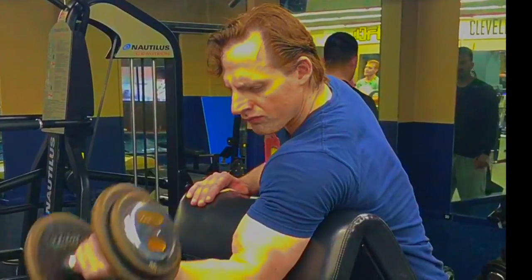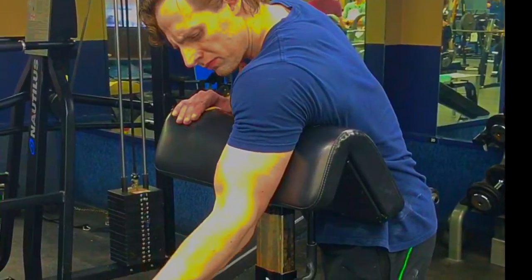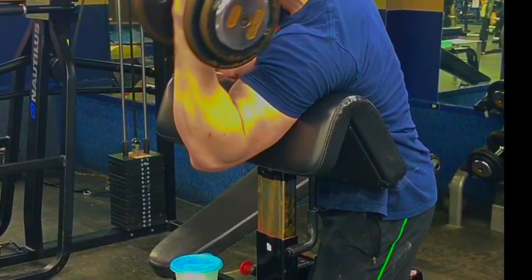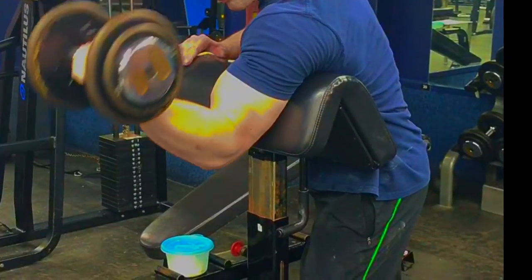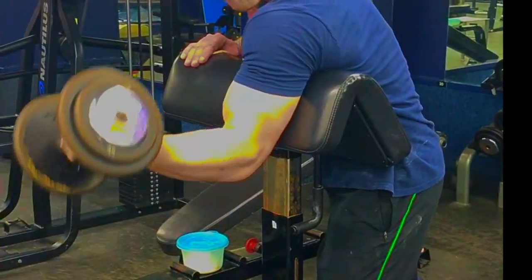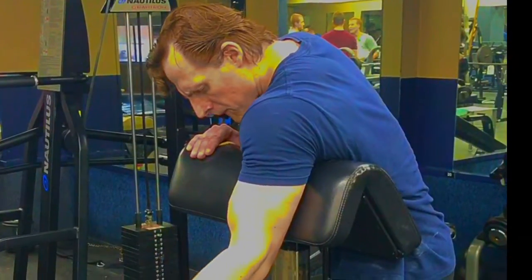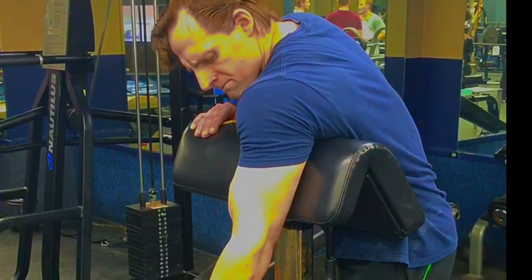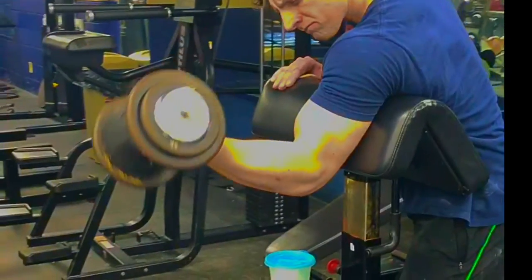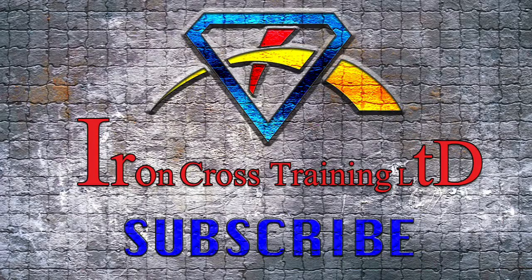If you want to build well-defined and developed biceps, give this one a try. You not only gain mass but strength, and the exercise provides a high concentration to target and develop the upper arm muscles because you have to use flexion and extension, which is created from the muscles in an optimized manner. Give this move a try to effectively increase the bulk of your biceps — it's an exceptional movement that forces isolation.